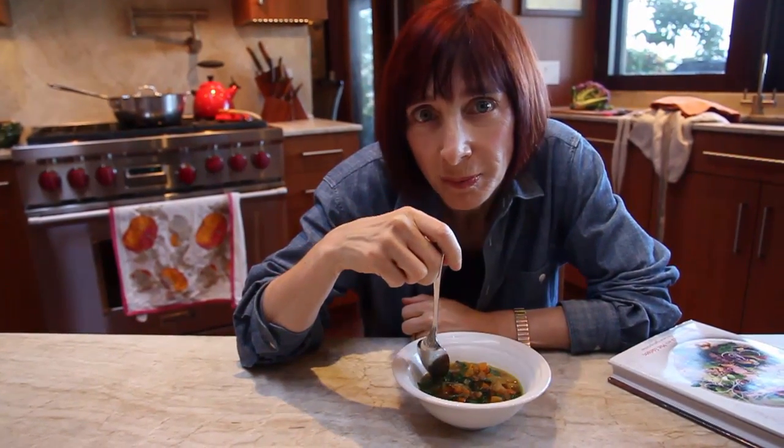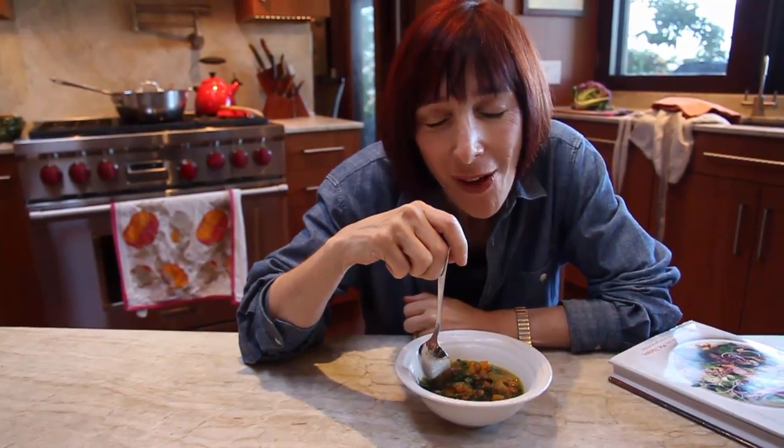Mmm, yum. The most important thing — this smart, sassy little soup with all those warming spices hits the yum button.